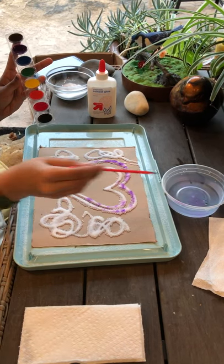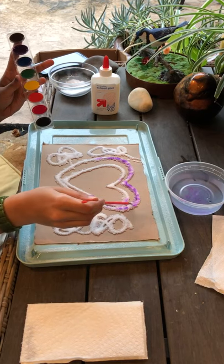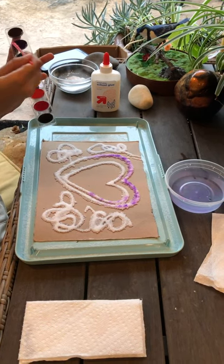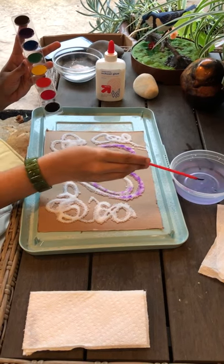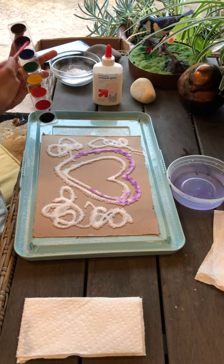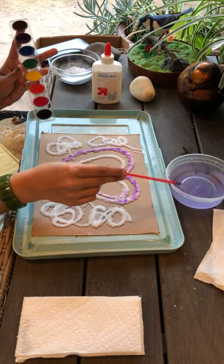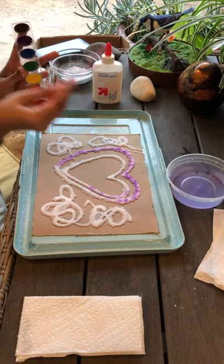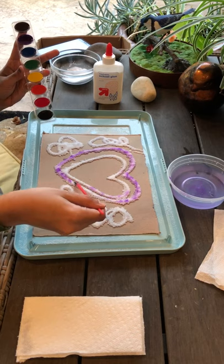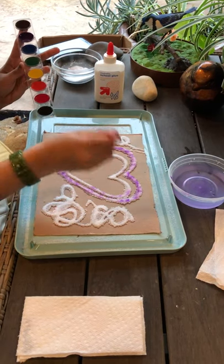We want to spread the color around and make sure we get color around all the salt — we don't want any white spots. This technique is different because normally when we use watercolors we don't dip our brush in the water this often. But for this technique: take the color on your brush, go back to the water, then put it right on top of the salt. So step one: water on brush. Step two: color on brush. Step three: more water on brush. Step four: pick up more water. Basically, we need plenty of water on our brush.